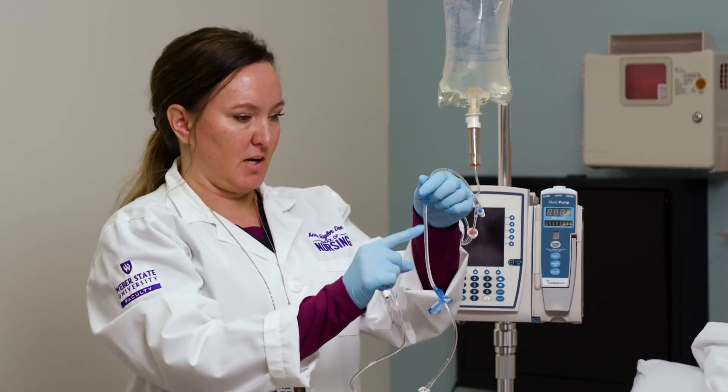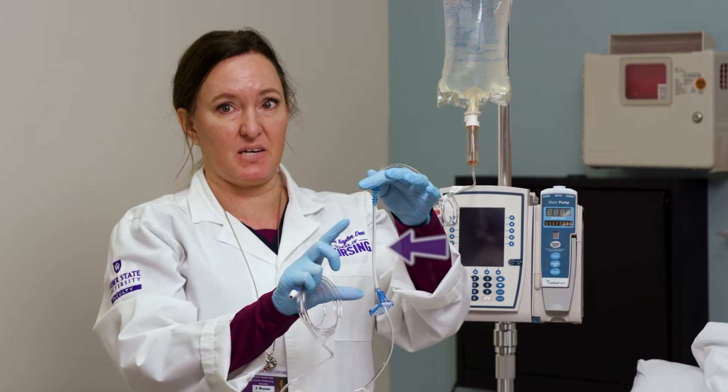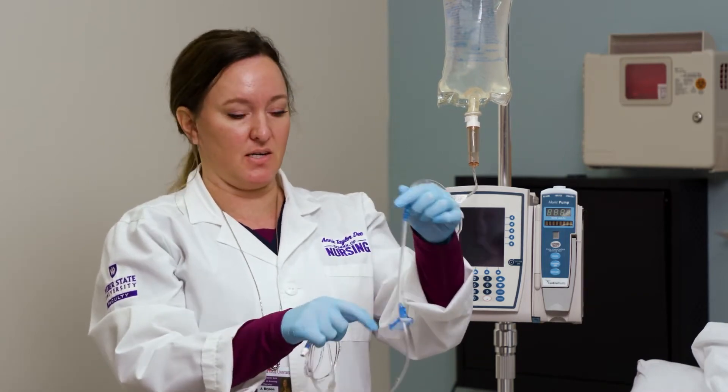Be especially careful that you don't have any air bubbles in this soft area. This is the only area that the pump can see, and if it ever beeps that there's air in the line, this is where the air is.